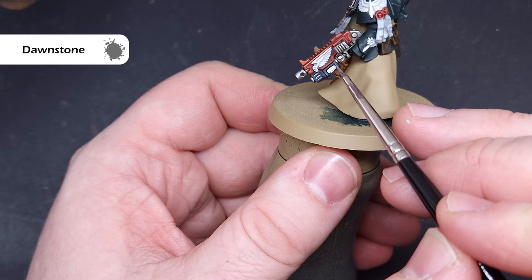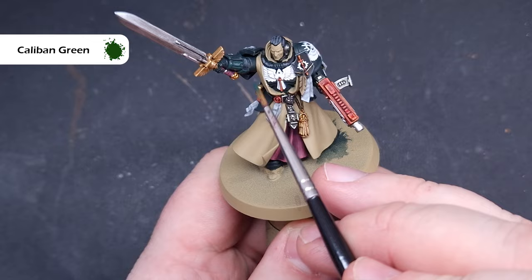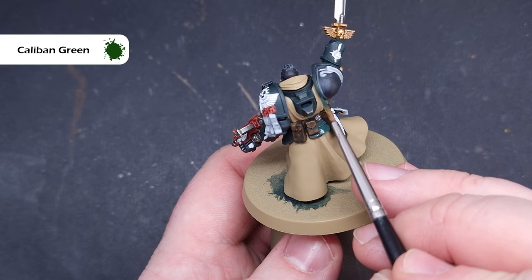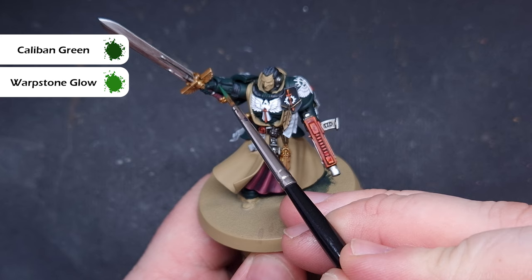We'll move on to all of the armor next. The mix we used for the base will be the shade, so take some pure Caliban Green and paint this over the majority of the armor, leaving that darker base color in all of the recesses. Take your time, particularly in hard-to-reach areas, making sure you don't overly flood the area. We're working across the power armor, the backpack, and the banner.